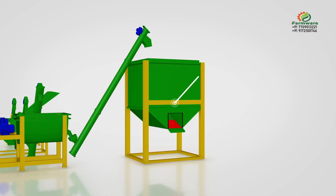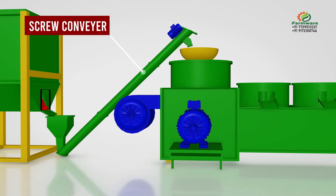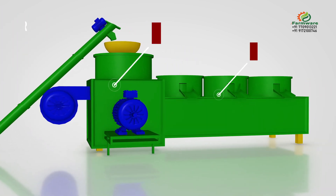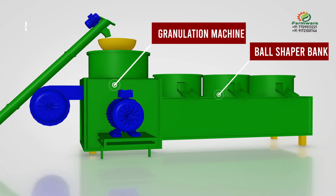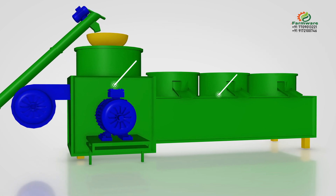The storage bin stores the raw material for smooth and continuous flow of material into the granulation machine. A screw conveyor lifts the raw material from the storage bin to the organic fertilizer granulator and ball shaper, which forms pellets and makes them round-shaped with polish and finishing.